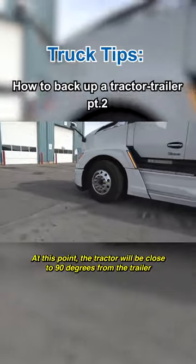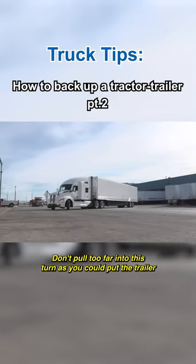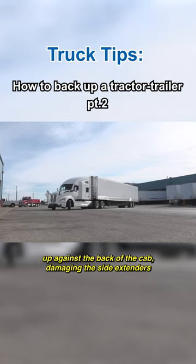At this point, the tractor will be close to 90 degrees from the trailer. Don't pull too far into this turn as you could put the trailer up against the back of the cab, damaging the side extenders.